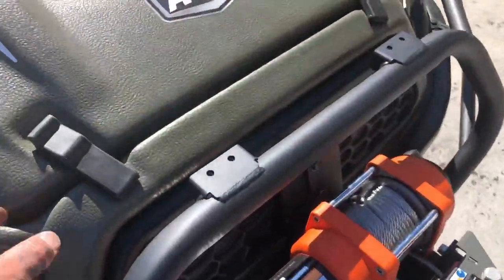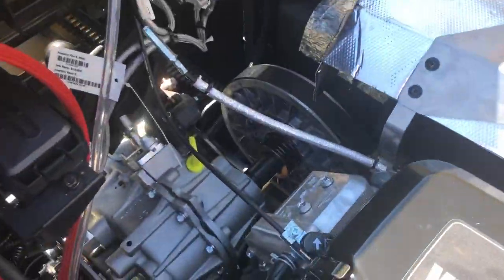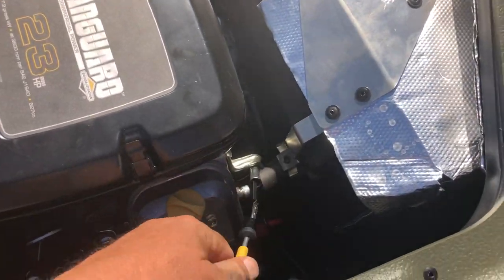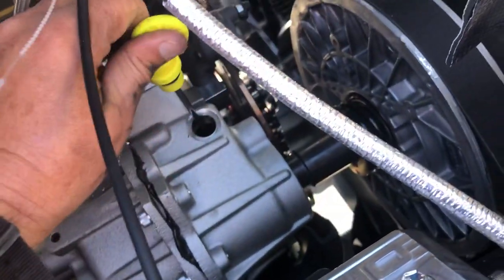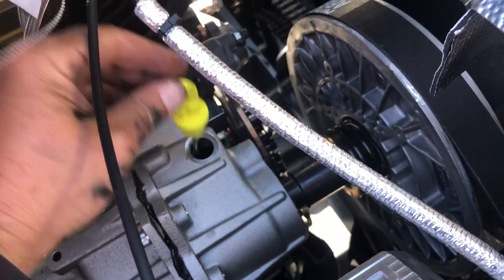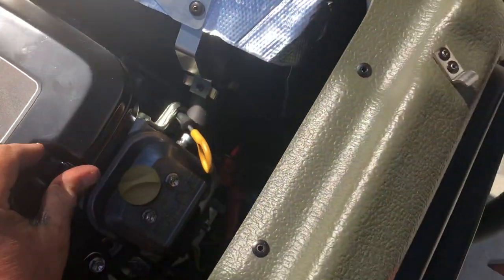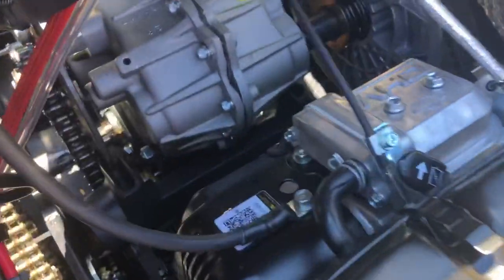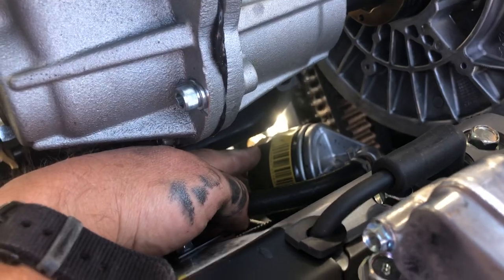We'll start under the hood on this machine. Here's your engine oil dipstick. There's your dipstick back here for the gearbox, for the transmission. Your air filter is right here — easy access, you can just undo these clips on both sides and get out your air filter. Your oil filter on this engine is back here on the back of the engine, there you go.